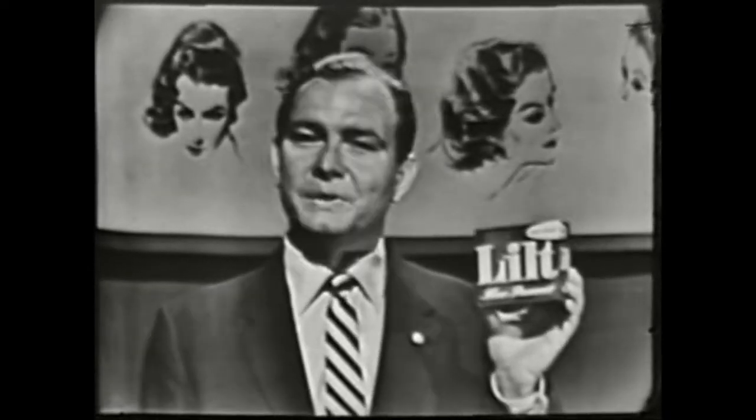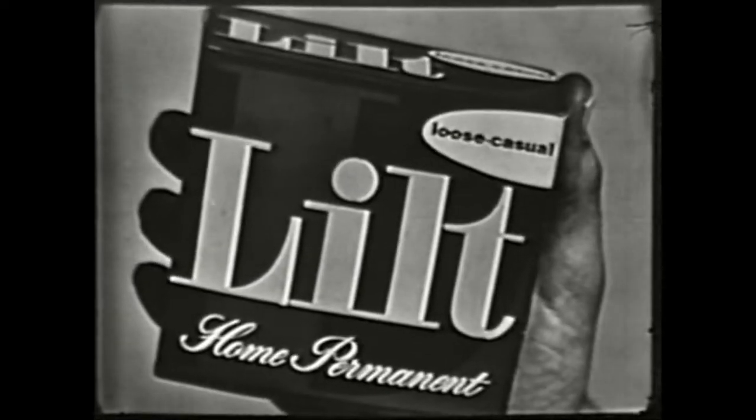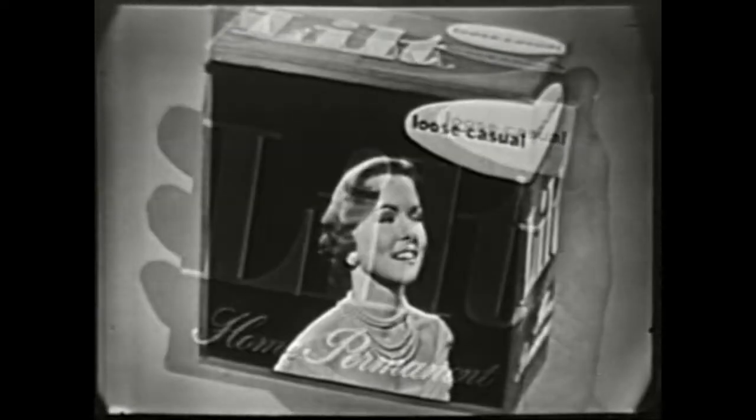Take a look — any hairstyle. Then take a little Lilt and you'll get that hairstyle. Now for the first time, Lilt brings you home permanents made and marked for the hairstyle you want. Right on the package, Lilt tells you the style you'll get. Want a loose casual style?